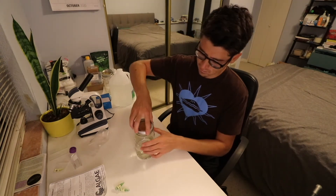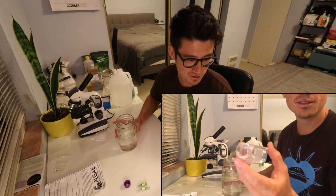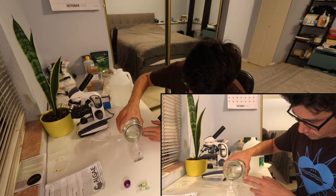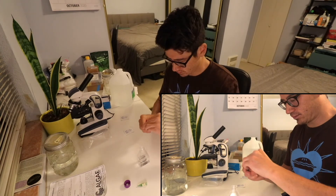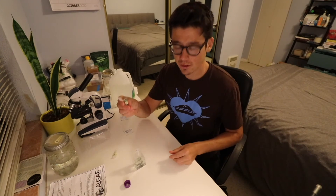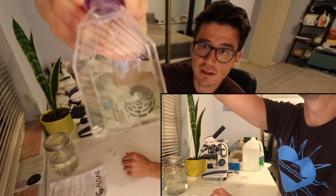Now I'm going to add the grow nutrients. Now that I have my media ready, I'm going to add about 40 milliliters into the bottle, then add both of my spirulina live cultures. I unfortunately don't have a pipette, so I'm going to do my best pouring from a wide-mouth mason jar into this tiny little opening. Not too bad — I didn't spill a drop. This is actually exactly 40 milliliters. Now I'm going to add the spirulina live cultures. You really can't see very much in there, but hopefully this is enough to get the culture going.